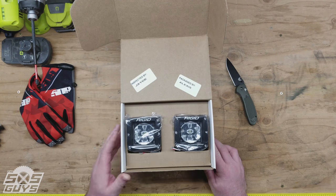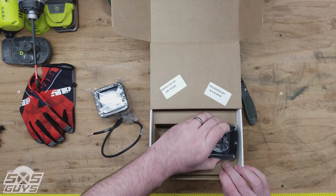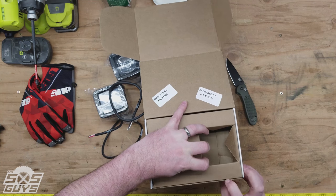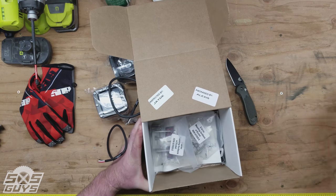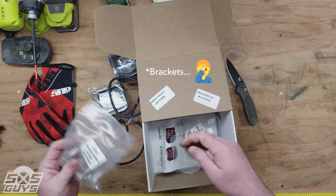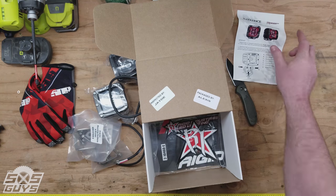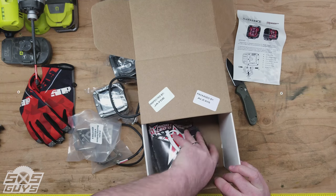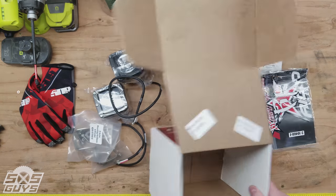Packaging looks good. We've got some cubes, some harnesses, some instructions, stickers, and some manuals — and that's it.